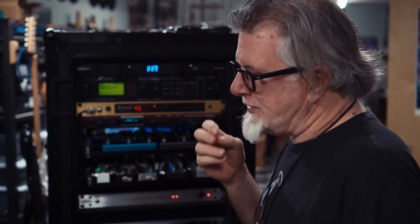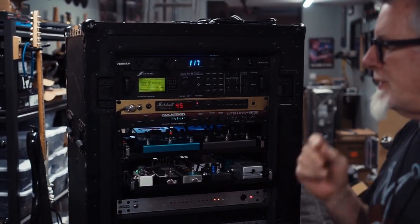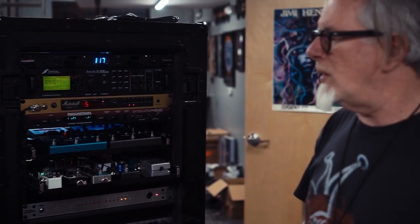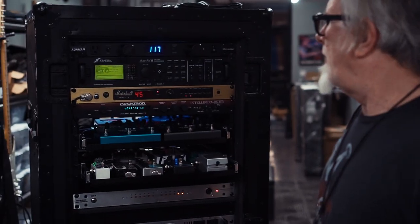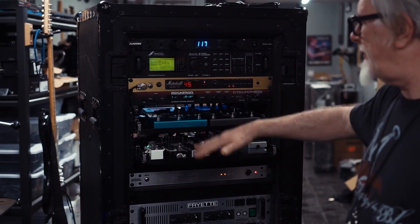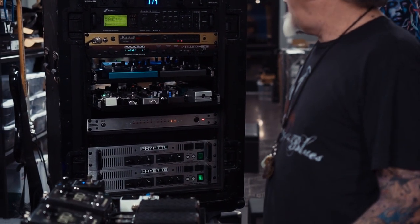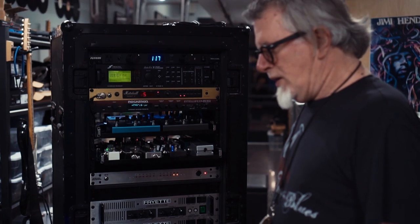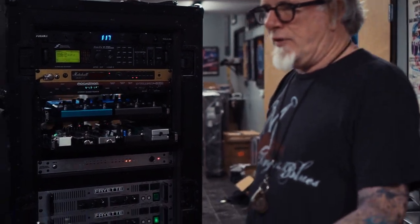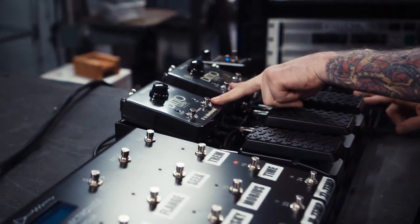Subsequently, over the years he's gone to Fractals and used the Fractal Axe effects for a lot of sounds. But nowadays we're going back to a more analog approach, although the Fractal is still included here and can be selected, as well as the preamp chain with the other effects into the Fryette Tower Amps. There's various expression control here for effects and master volumes.